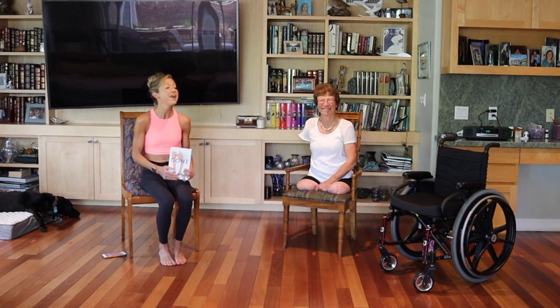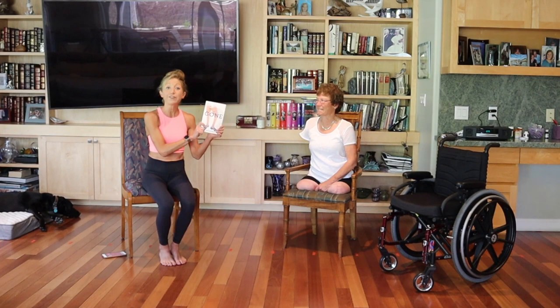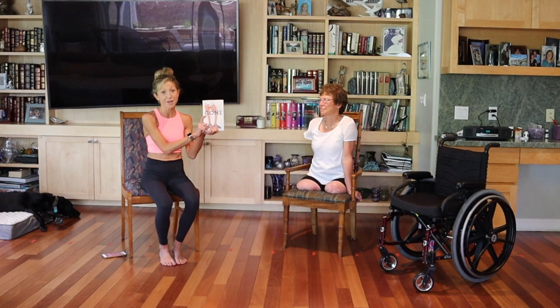Linda is a published author, motivational speaker, mother, grandmother, retired radiologist, and human extraordinaire who's been a friend and a client for many years. She just published her very first book, Gone, a memoir of love, body, and taking back my life. Her book details her journey as a triple amputee and her love story with her husband. I've included links to her book below in the description box. Definitely check it out because it's probably one of the best books I've ever read — I could not put it down. She has just been such an inspiration in my life and I am so very grateful to share her with you.